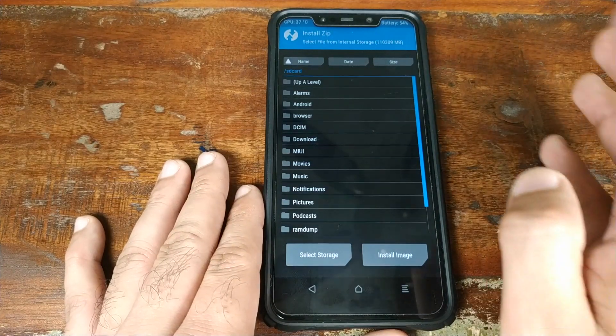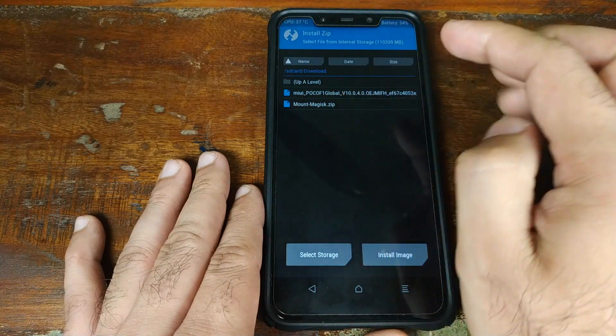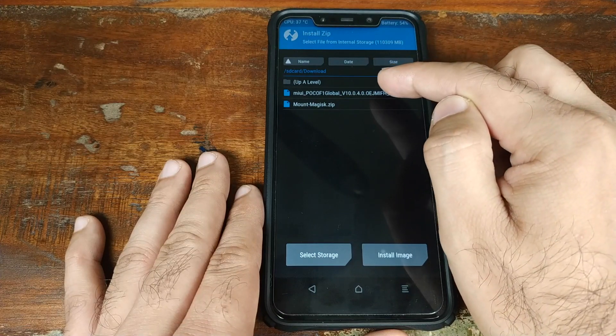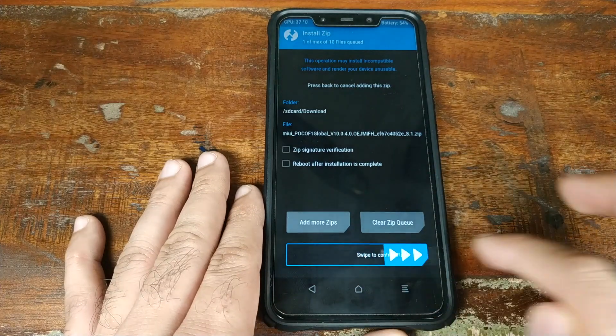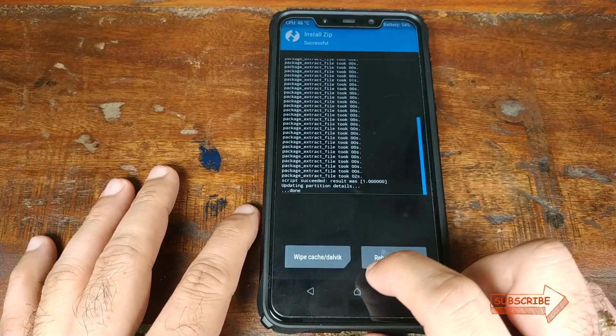Navigate to the folder where you have the factory firmware zip file — in my case it is in the Download folder. Click on Download, then select the specific zip file. Swipe to confirm the flash. This process will take some time, so be patient — go grab a cup of tea or coffee. Once the process is complete, I'll be back.